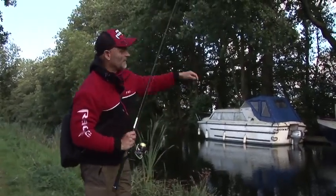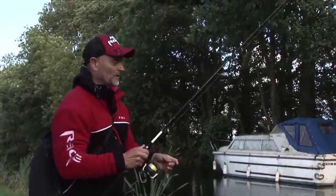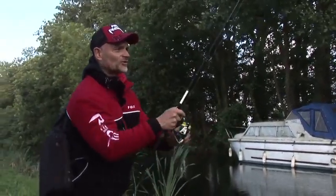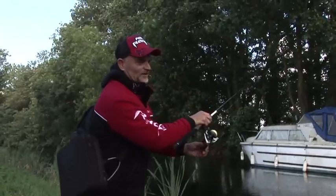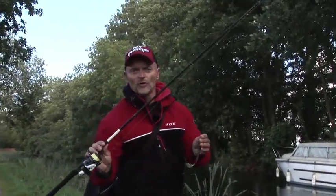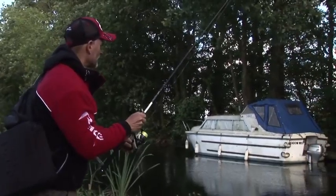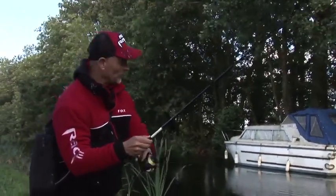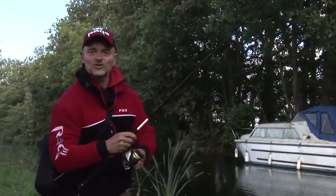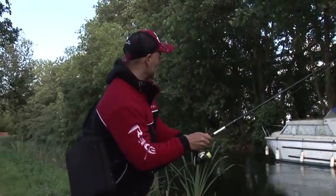Always clean the lure and get rid of all the dirt — especially now in autumn when there are a lot of leaves in the water. Even if I retrieve quickly, I'm not spinning it in too quickly because I'm working with the rod. The rod is the main thing. Because we're using braid with low stretch, I can feel quite easily whether there's a strike or if I have some weed or leaves on the hook.